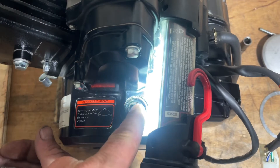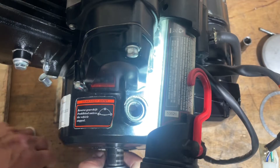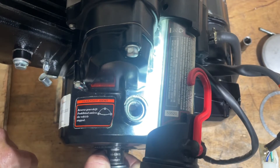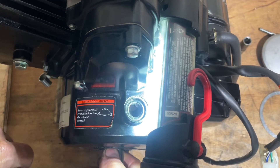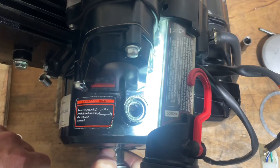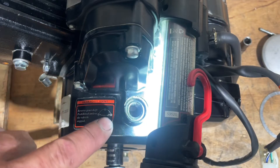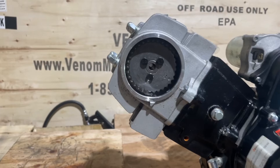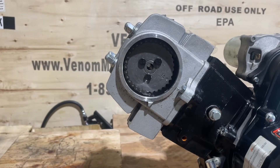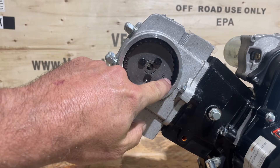Keep turning until we see the timing mark - there's actually a line on the cover. There we go - that's the F mark. So timing should be right there. Now we're not at the top of the stroke though. Right now we're not at the top of our power stroke, we're at the bottom of it - the timing hash mark is down at the bottom.